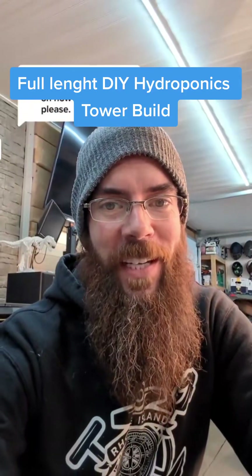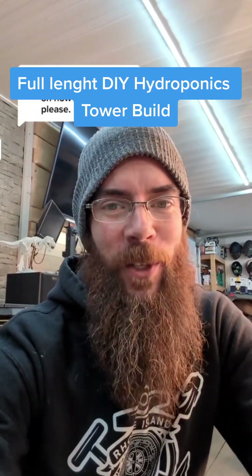So you want to know how to make the hydroponic towers? Absolutely. Let me show you right now.